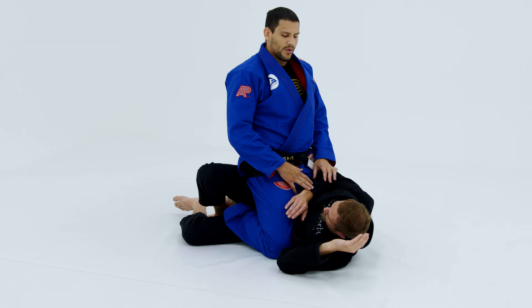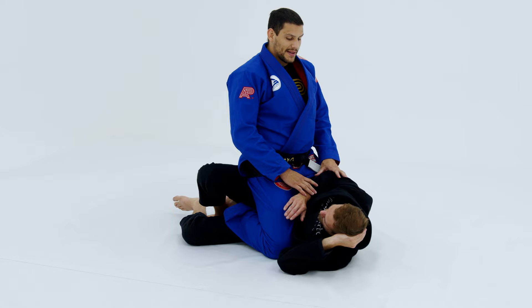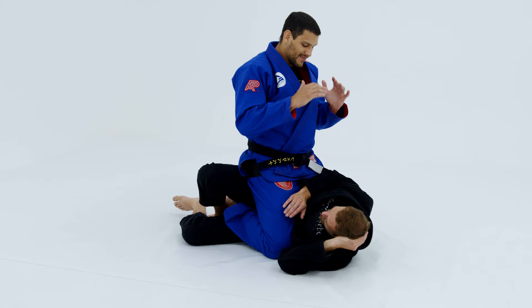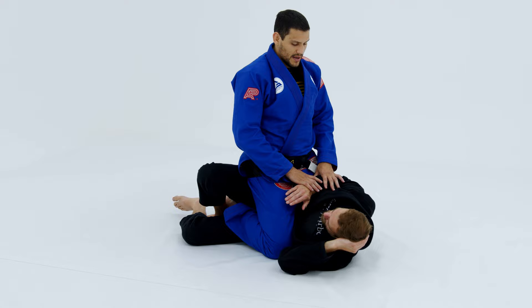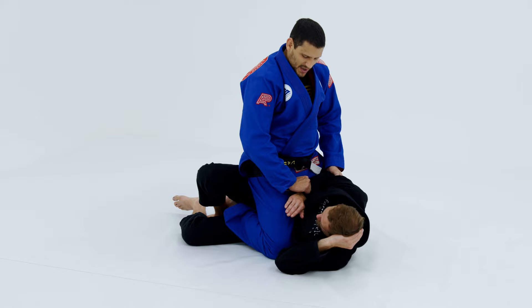That's the easiest way — when someone makes a mistake and you take advantage of it. But most of the time, if the guy is very smart and technical with a lot of knowledge, he knows he cannot cross his arm at any time because it's done from there. So he stays with the elbow open like this.